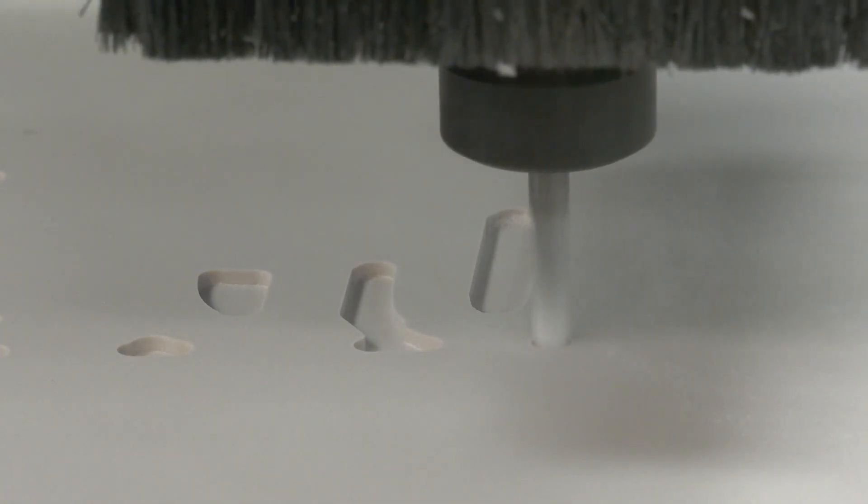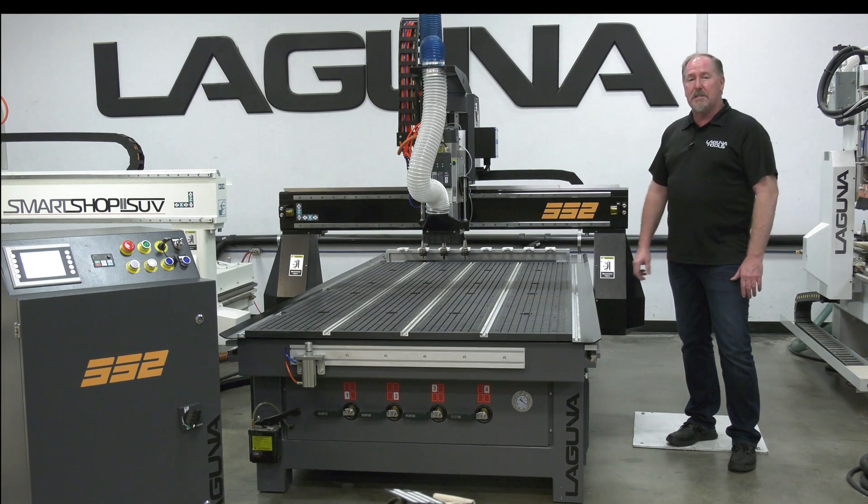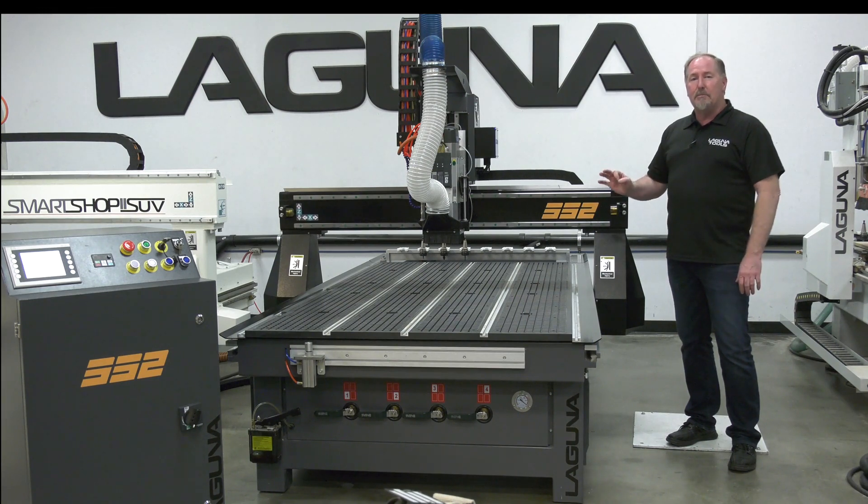Hi, I'm Jay Andrews with Laguna Tools. Today we're going to introduce you to the brand new Generation 2 SmartShop 2 CNC machine. We've redesigned the machine from head to toe while keeping a lot of the great features that have made this an outstanding machine and one of our most popular machines for years.